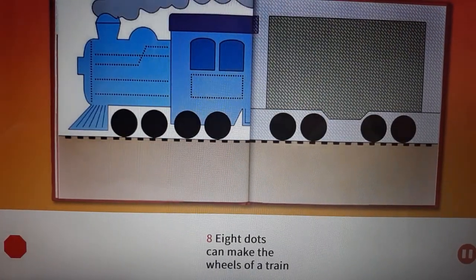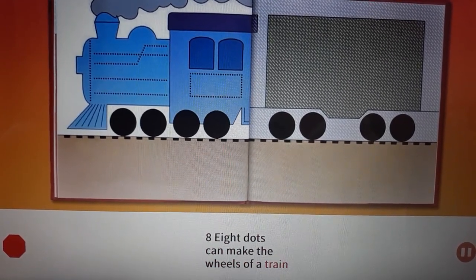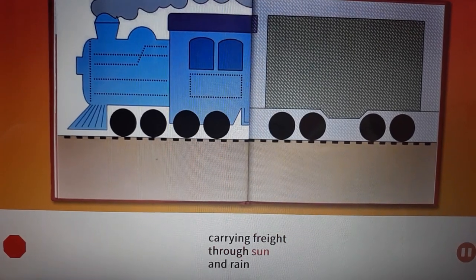Eight. Eight dots can make the wheels of a train, carrying freight through sun and rain.